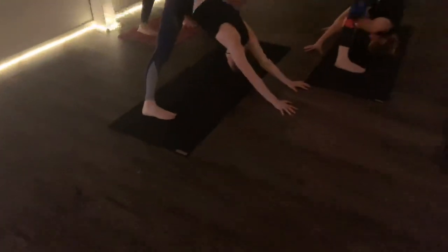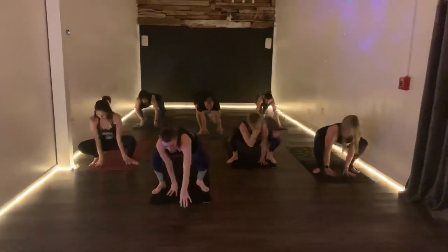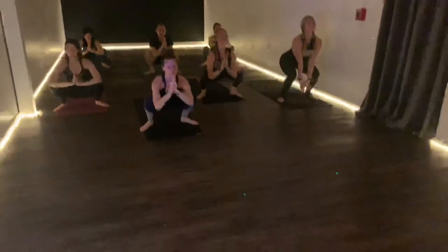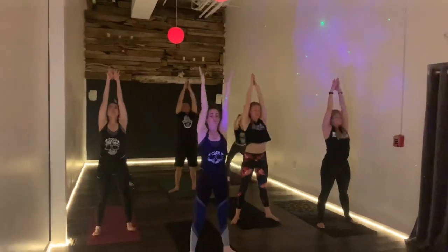We'll all turn to the front of the mat and step into our squat. Three times: stand up on the inhale, come down on the exhale. Inhale rise up, exhale come down. Inhale up, exhale down. Inhale up, prayer comes into heart, feet come together.